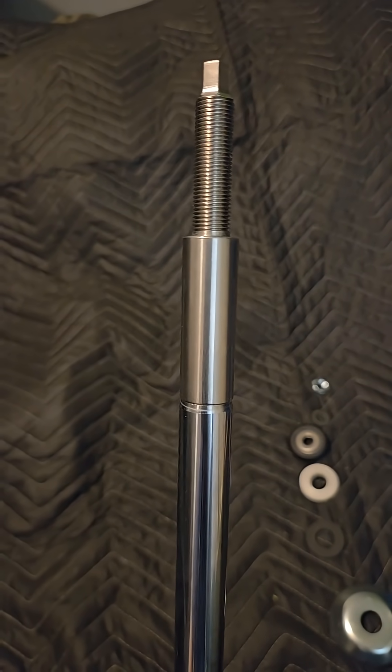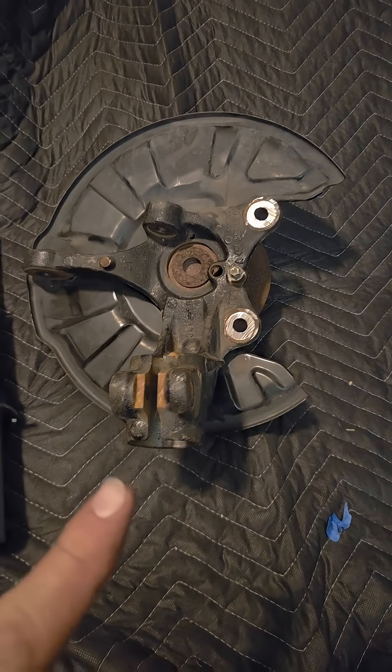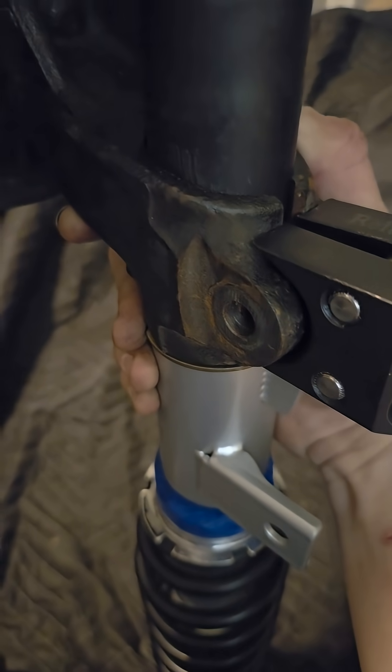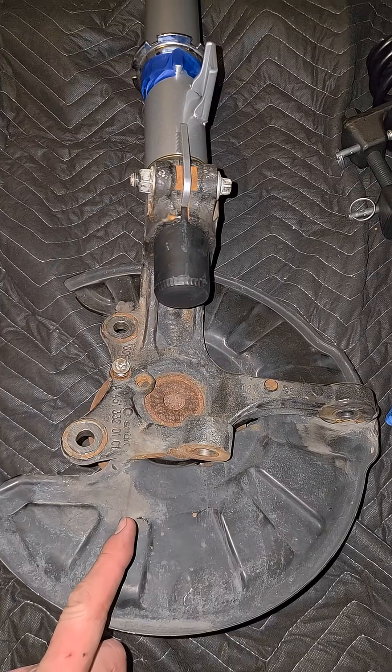The six-inch lift also gets these spacers, but first I need to install the knuckle down there — just like that. The knuckle's on now.